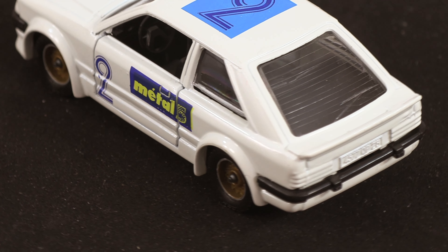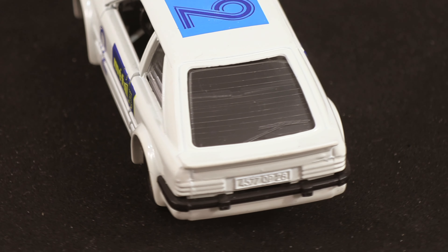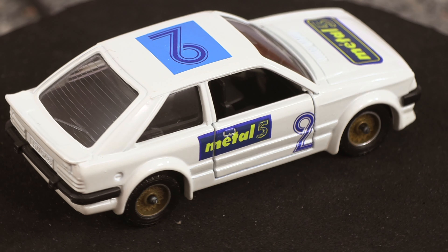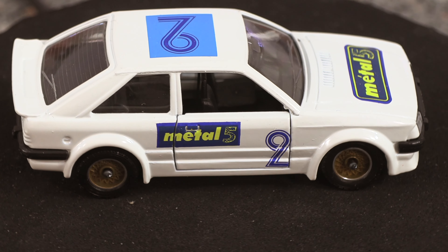Now on the rear of the model you've got the rear spoiler. Again you've got your little black overriders and the bumpers. Once again, like the real car, you've got the wheel arch extensions and that does look the business, doesn't it folks?